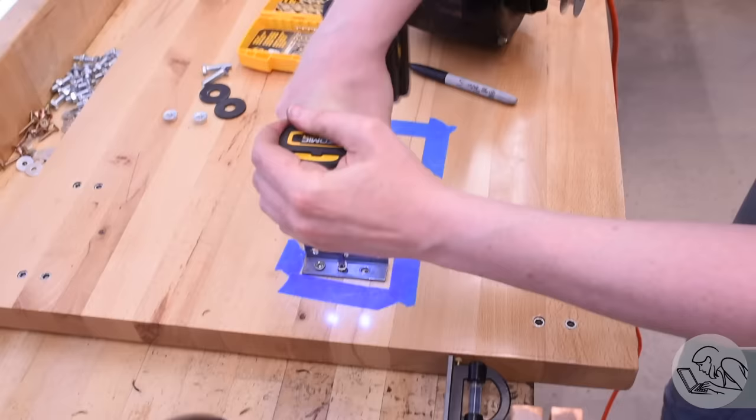If I did my job right, this should now fit and I can mark and drill four mounting screws. Yeah, look at that — that's not terrible. Once mounted, I gave it a little test drive to make sure nothing's rubbing or going to rattle, and yeah it seems good. It's quiet and nothing's touching — I think that's a belt guard.